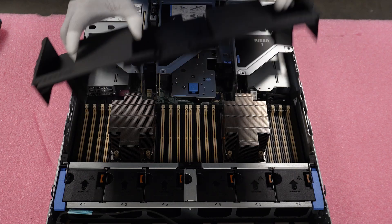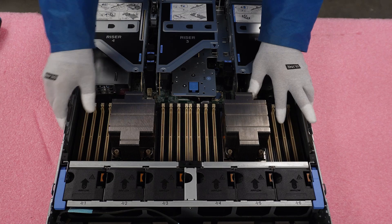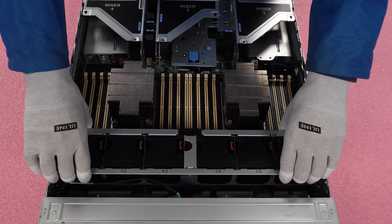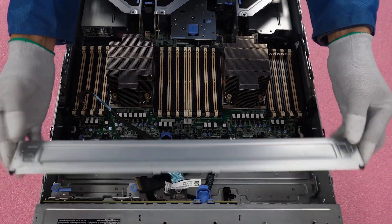First, we need to remove this air baffle and set it to the side. Next, we need to remove these cooling fans — go ahead and flip these blue levers up and then simply slide the cooling fans up and set them to the side. Next, we need to remove this metal bracket. All you'll need to do is slide it back and lift straight up.